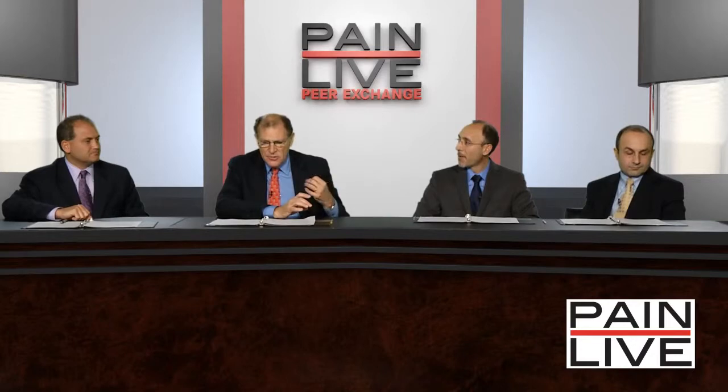Jeff, walk me through this if you could. When you're examining a patient with potential diabetic neuropathy, what are you looking for on the physical exam? What are you looking for on the history? And then what methods do clinicians have to use to test for this autonomic and peripheral sensory neuropathy?